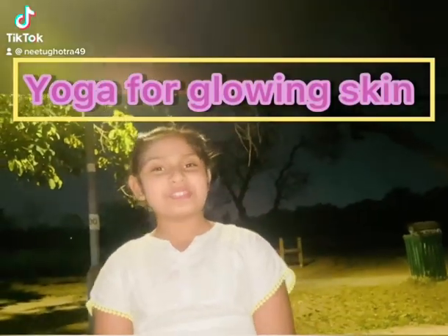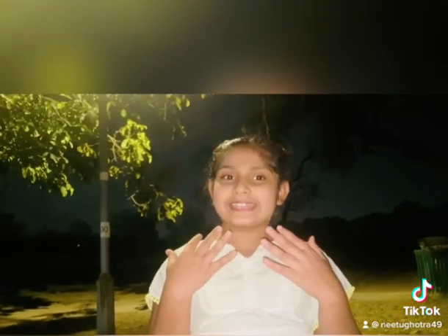Hello guys, welcome. Your skin reflects your health. Today we will learn some poses which will give you an instant glow on your face. The first pose is the balloon pose.